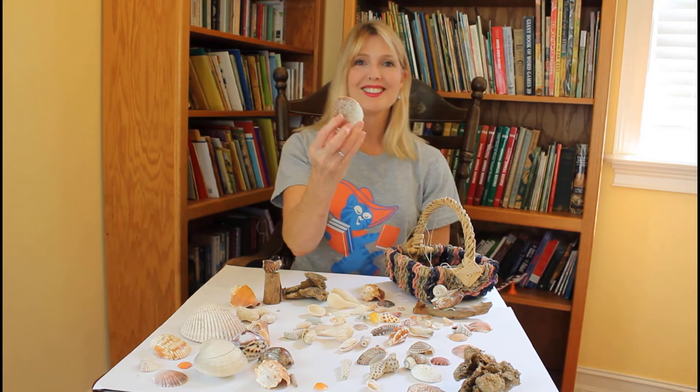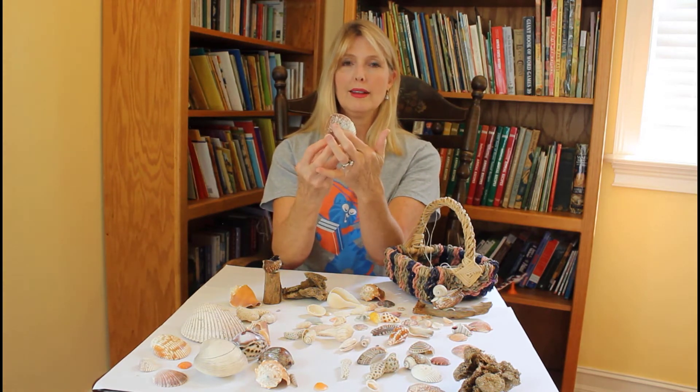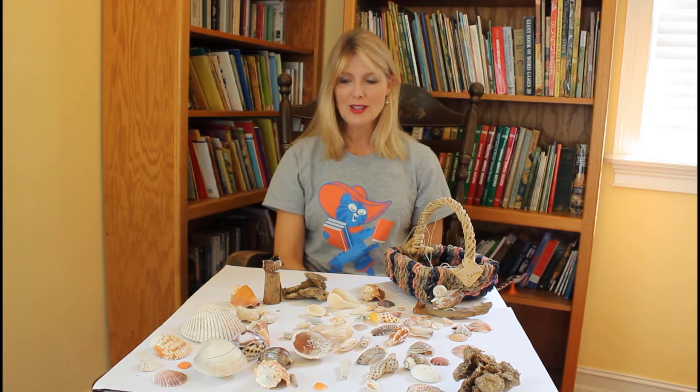Oh, the barnacles! This one has something growing inside it — it's the regular cockle shell but inside are a bunch of little barnacles. Those grow on docks and boats and those little sea creatures just attach themselves to shells sometimes.